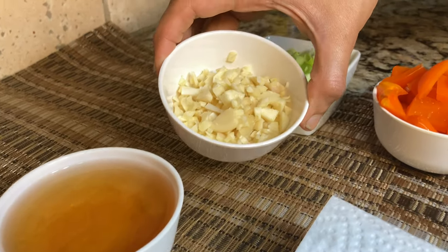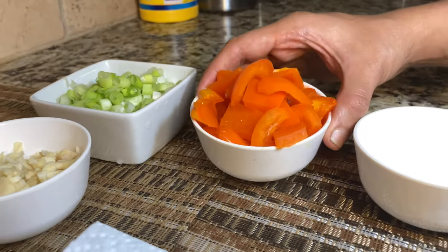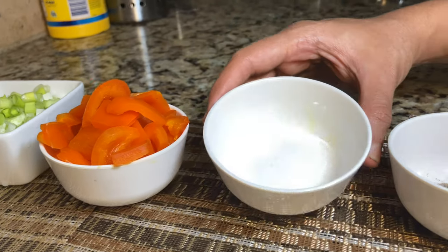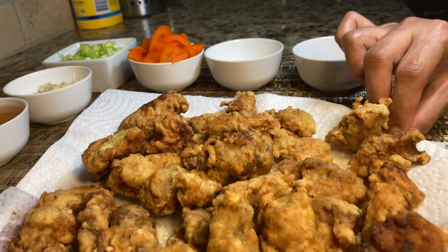Also for the sauce: one and a half tablespoons of finely chopped ginger and garlic, a few tablespoons of green onions, one bell pepper chopped, one tablespoon of sugar, one tablespoon of black pepper, and some salt.